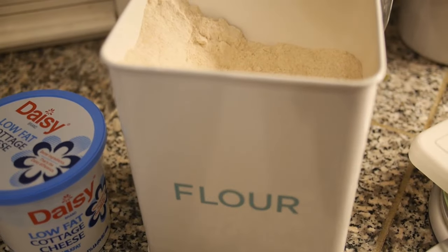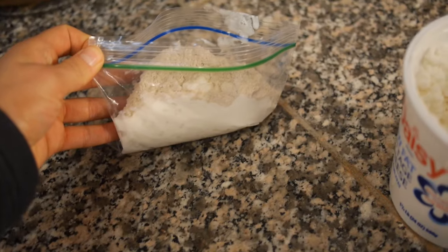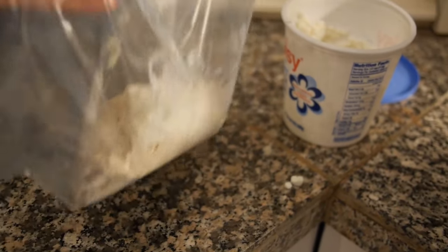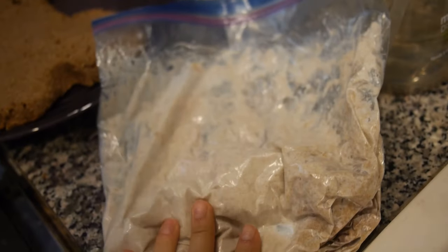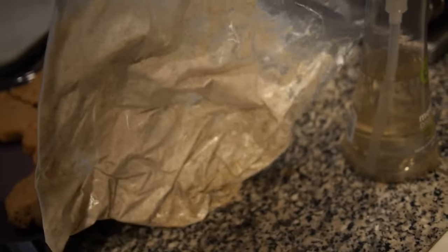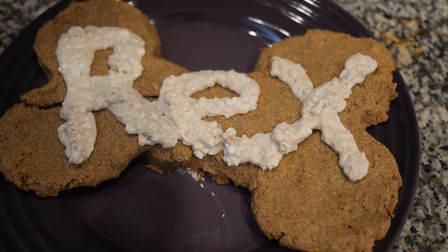For the frosting, all you need is two tablespoons of whole wheat flour and about half a cup of cottage cheese. Put the flour in a plastic bag with the cottage cheese — you might need to transfer to a larger bag. Then just mix it up until it looks smooth, and that is your doggy frosting. Push it all to the corner of the bag, cut off the nozzle with scissors, and pipe it on just like normal frosting.